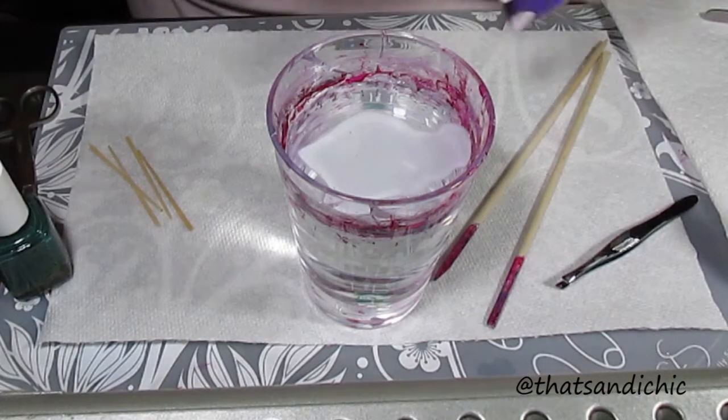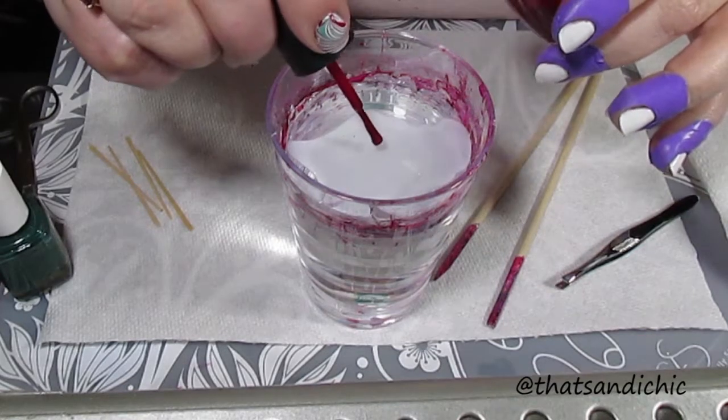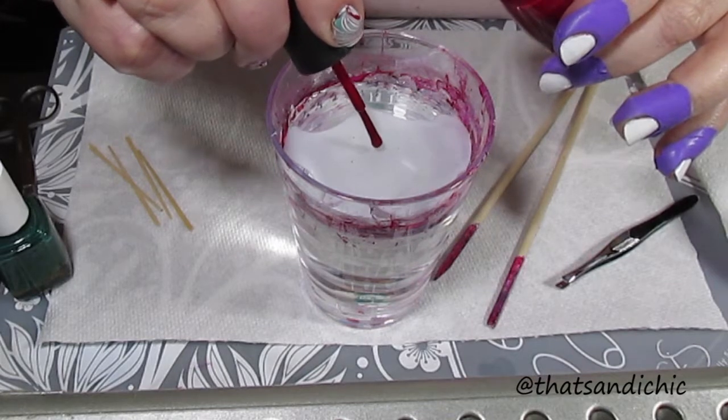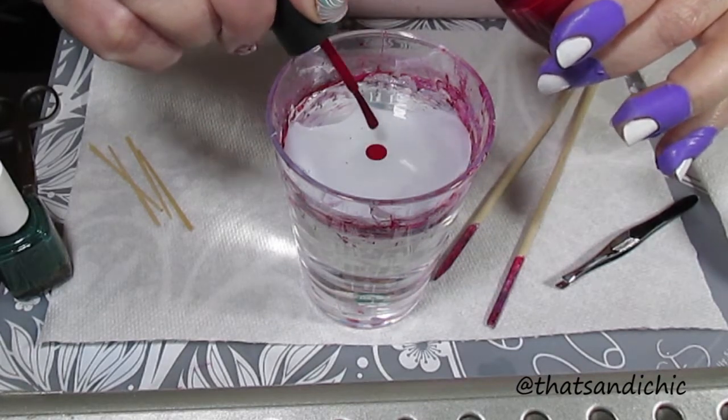I did start off with some room temperature water, and I am placing just a couple drops. I'm doing two drops of white, two drops of red, and one drop of green, and I repeated that three times.